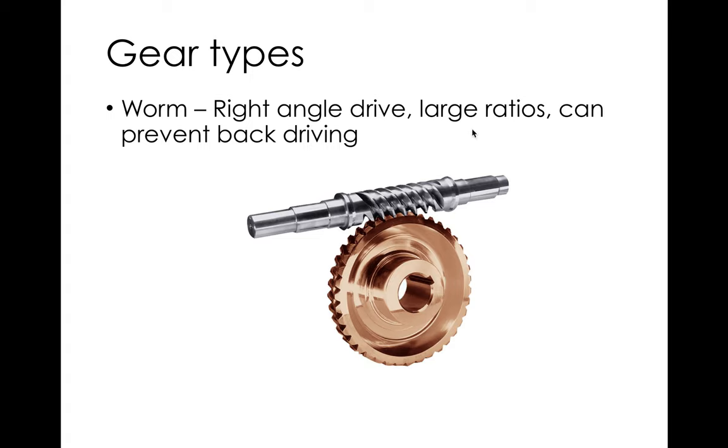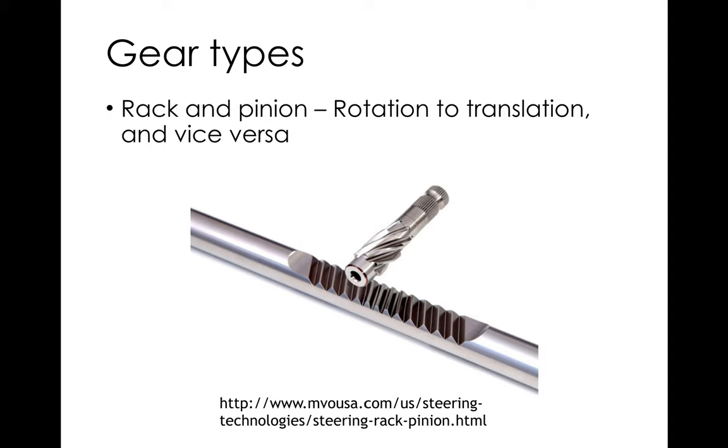Worm gears give right-angle drive and very large ratios. Depending on the helix angle of the worm, they can also wedge — literally cannot be back-driven. The more perpendicular the helix angle is to the shaft, the higher the ratio and the more likely it is to lock. Worms are fairly rare, difficult to make, and their efficiency is terrible. There's a lot of sliding contact at the interface, so the more perpendicular the angle, the more sliding, the more friction, and the worse the efficiency.